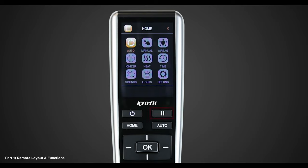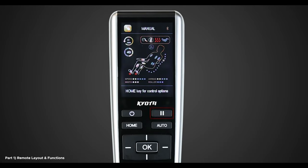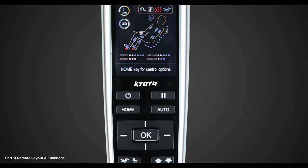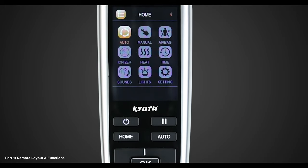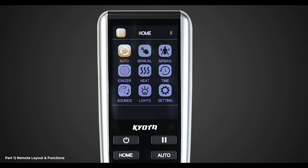To the right of the power button, we have the pause button. Press this button once to immediately stop all massage chair activity. Press again to resume your massage. Below the power button, we have the home button. Pressing this button will bring you to the home screen where most of the chair settings are located. We'll return to this in part two of this video.